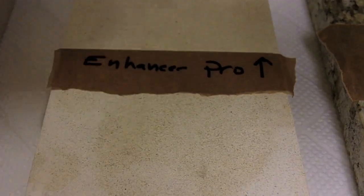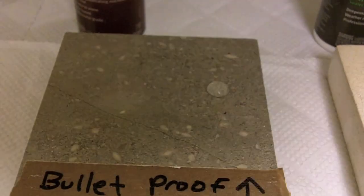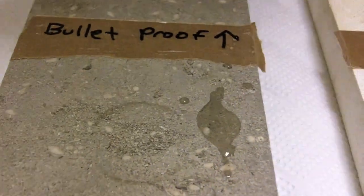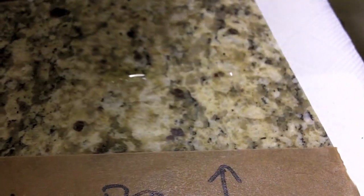We'll do the same over here — you can see it's beading up like mercury on the sealed side — and we'll do the same over the unsealed area as well. That's quite a good example. We'll go ahead and do that with the vinegar and oil as well. We'll leave these on for maybe 20 minutes and come back to see if there's any change to the way the material looks.